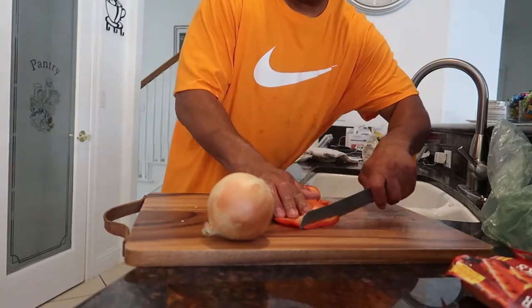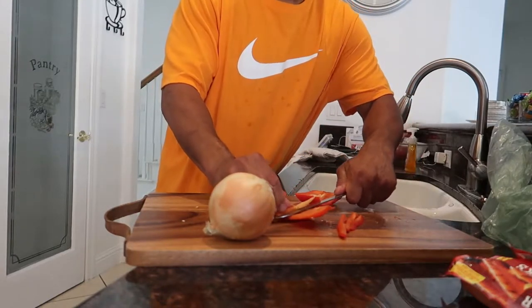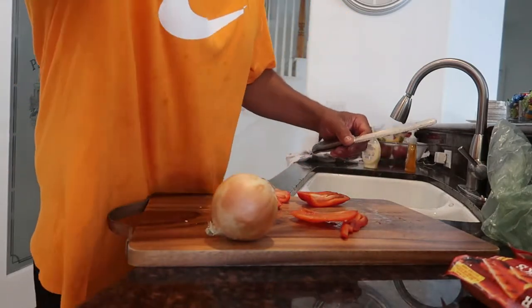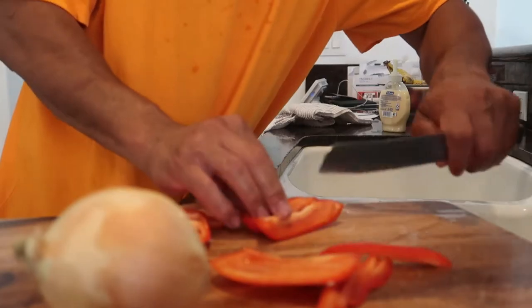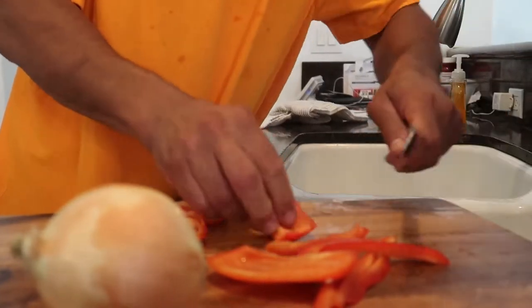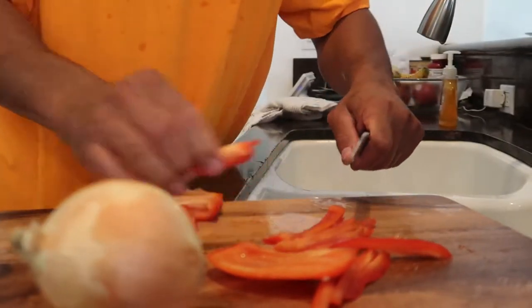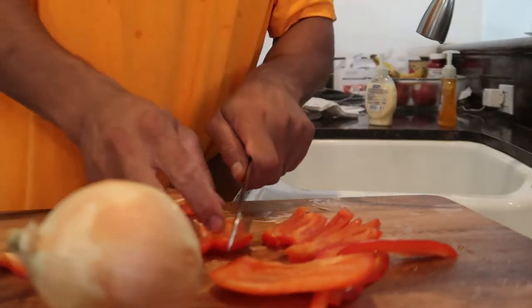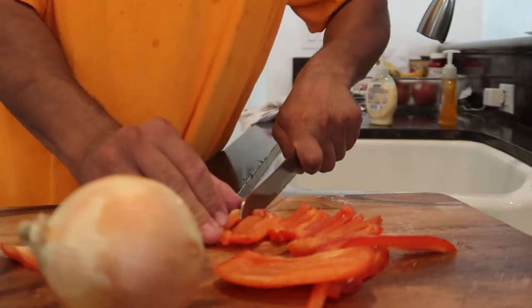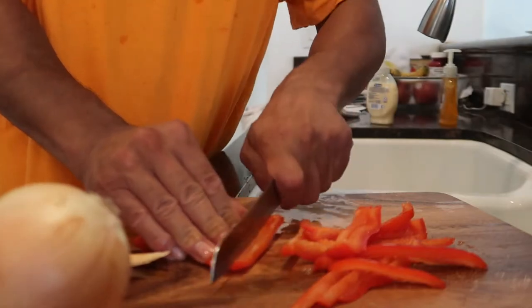What y'all want to do is slice these thinly. Y'all with me? I cut that out of the middle — let me zoom y'all in real quick so you can see what's going on. We're just going to slice them like that. We're going to do the onion the same way.